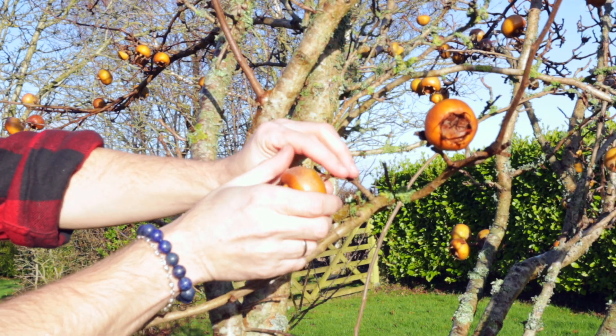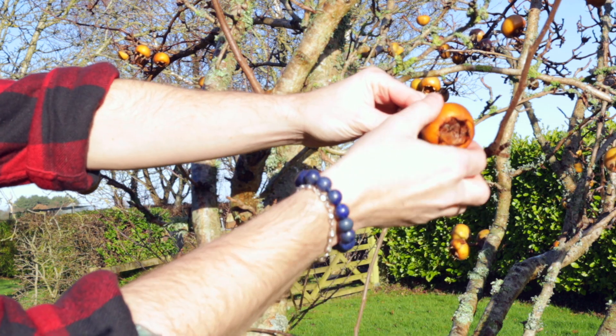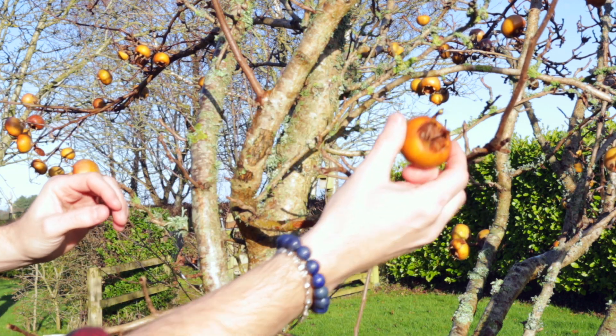We're ready to pick medlars. It should literally just pop off — no force required.